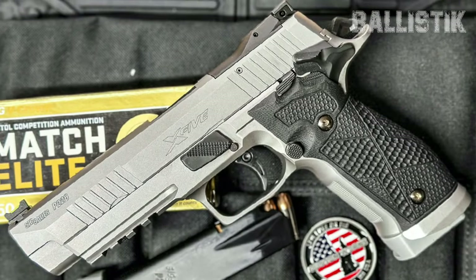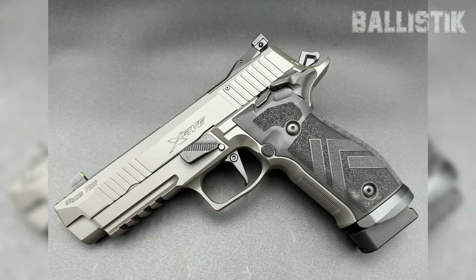I gotta say, there's a downside. The original P226 came in 9mm, 40 Smith & Wesson, and 357 SIG, but this P226 X5 Legion is only available in 9mm.